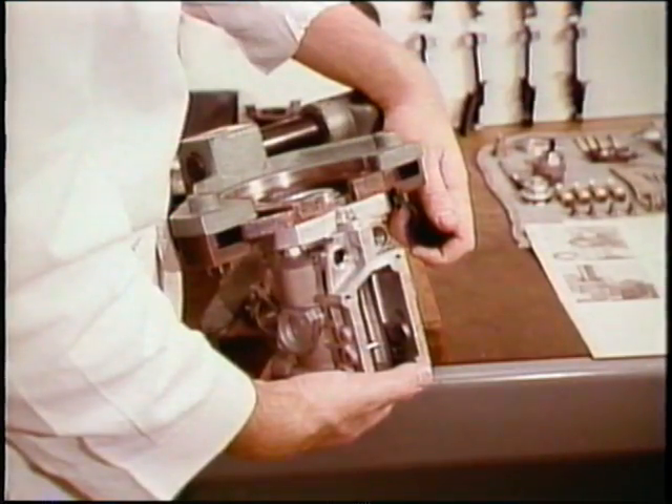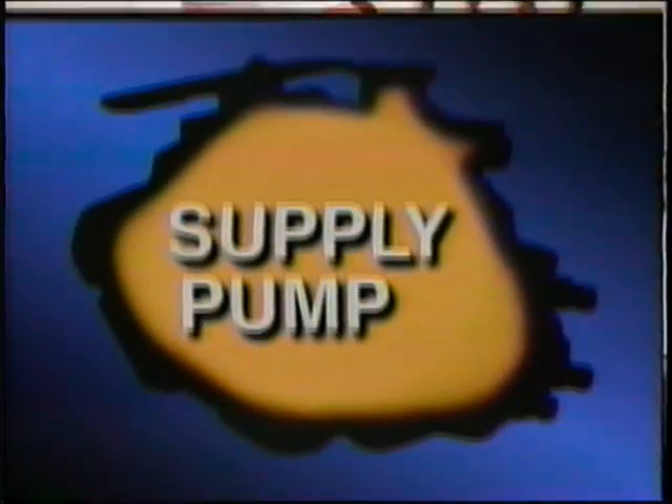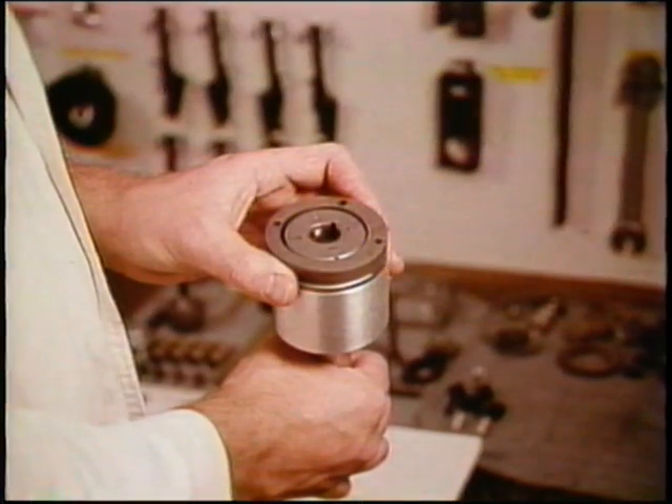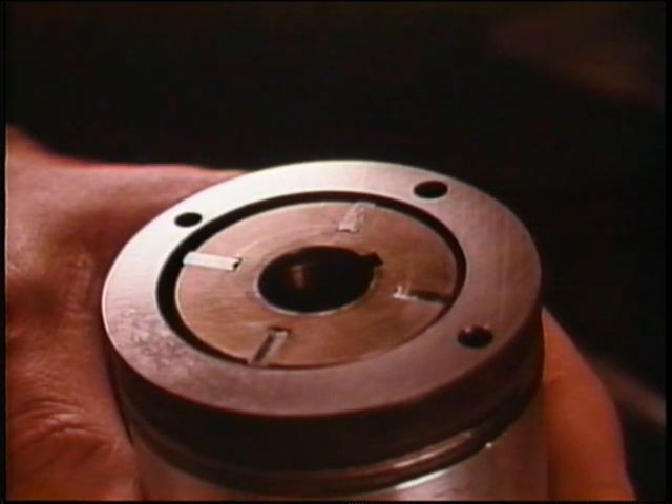Turn the housing downward to insert the supply pump. On the supply pump holding tool, place the pump retainer plate, the impeller with veins, and the eccentric ring. Be sure the crowned edge of each vein faces outward.